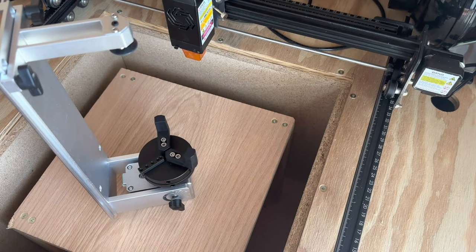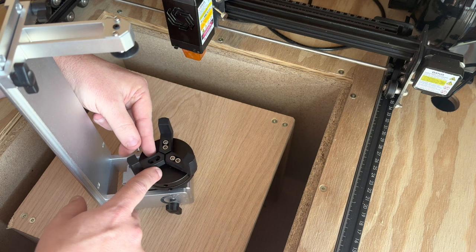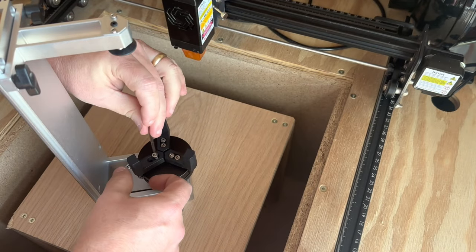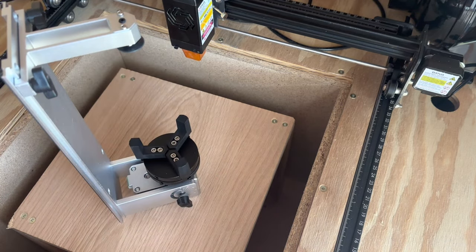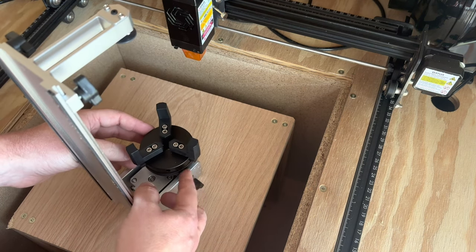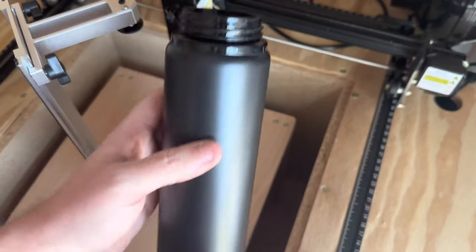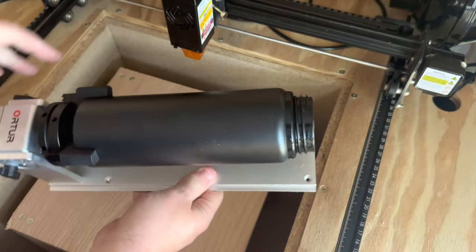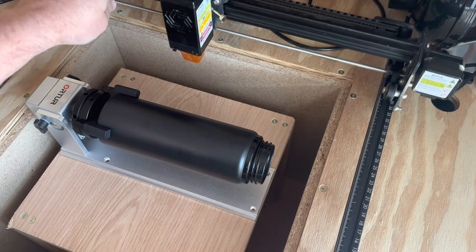Now we're at the laser, and for this engraving I decided to go with these L-shaped fingers. It's a simple install — you just get them lined up to the correct holes and then with the screws and the Allen wrench you tighten them down. With that tight, you can see how the adjustment works with that back piece — you can widen or draw it closer together. What I'm engraving is this tumbler.